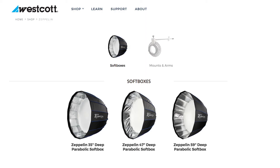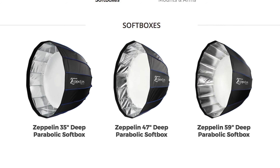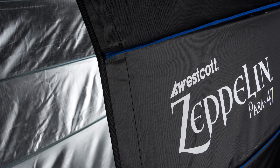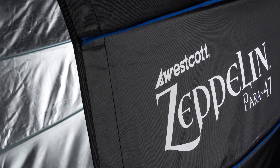The Westcott Zeppelin comes in three different sizes: a 35-inch, the 47-inch which is this one, and a larger 59-inch. For me, this one is the most versatile — it can be used as a really large light source or a smaller light source depending on how close or far away you are. The main reason to get a parabolic umbrella versus a regular softbox is the shape of the modifier itself and how it focuses and directs the light.